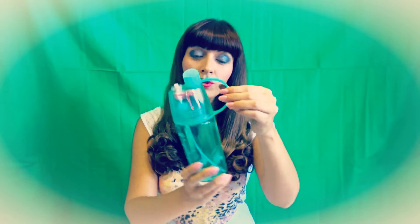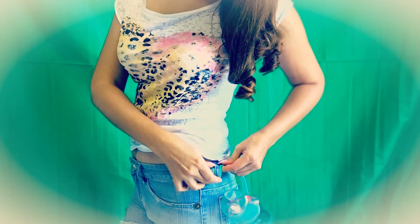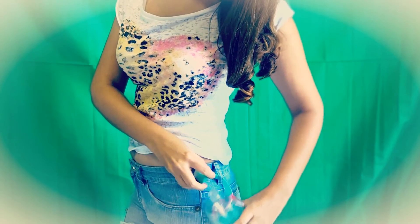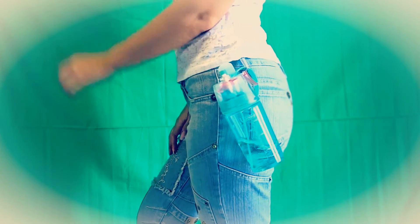You can also attach this strap depending on what you're going to walk with. If it's a rucksack, I can attach it to the rucksack, or if I'm just on a short walk I can attach it to my clothes and have hands-free, which makes it even more interesting to carry with you on walks. I think it's a very nice product.